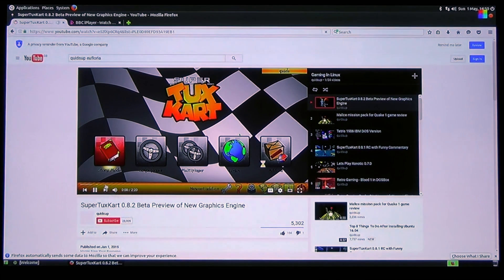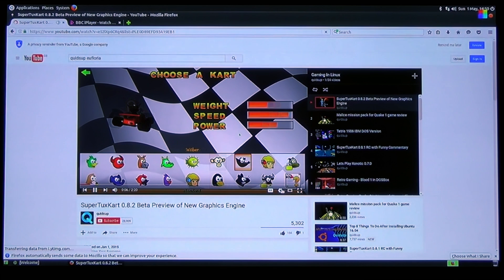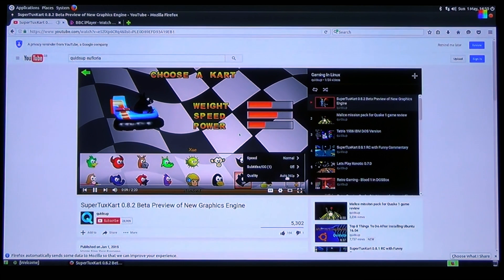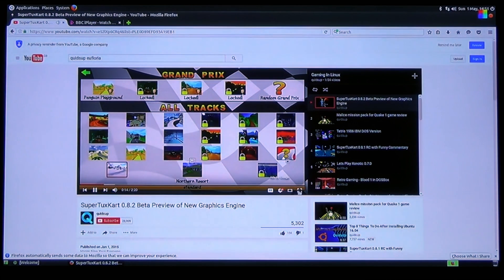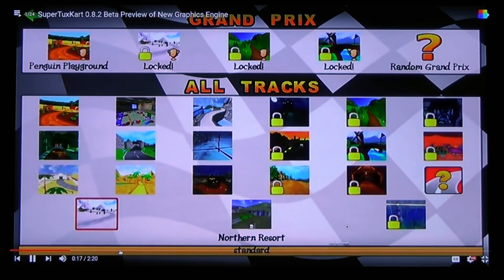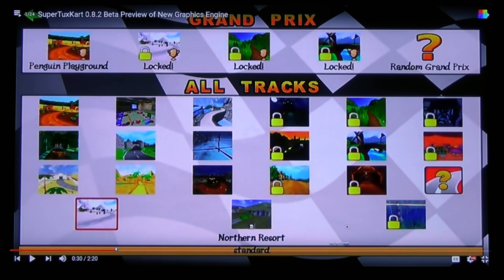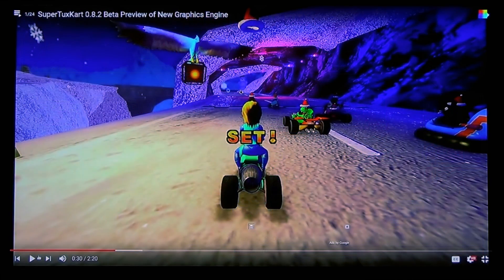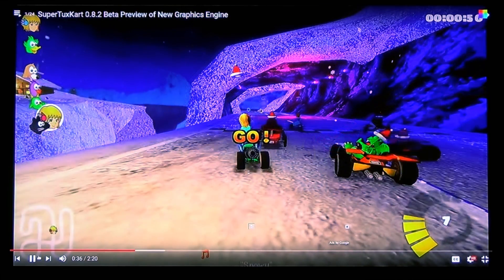It's been quite a while since I last played SuperTuxKart. I'm taking a look at the latest version here, which is 0.8.2 beta, which I had to compile from the source code. Trying to push the resolution out, it's been very unresponsive. It completely blows my mind how it looks now. HD 1080. Let's see how it does. Bit unresponsive.